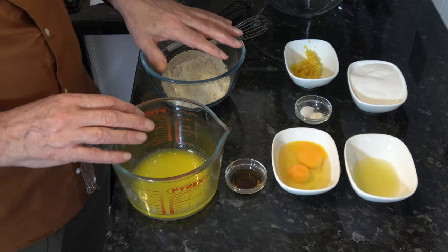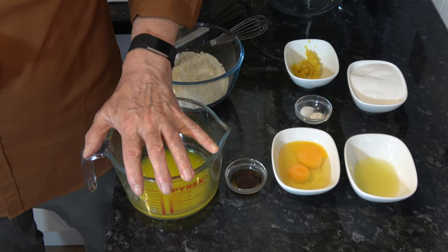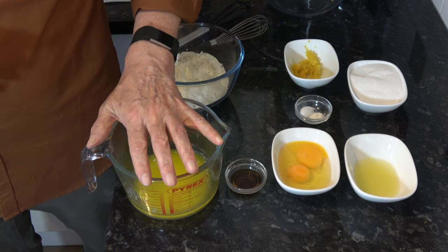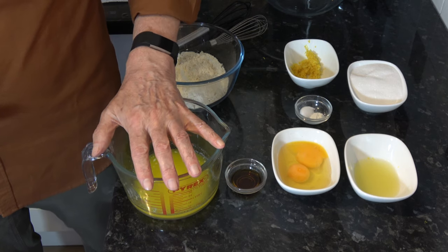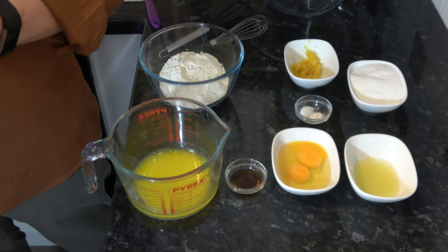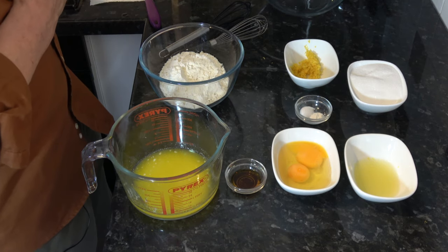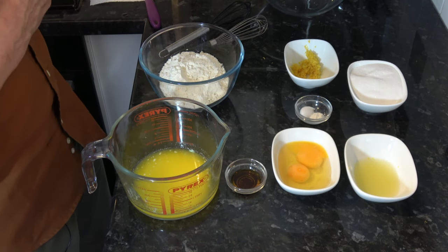I also have my oven preheating at 180 Celsius, that's 160 Celsius with a fan, 350 Fahrenheit. I've greased my eight inch square tin and I've lined it with parchment paper as well, just for ease of getting the cake out afterwards.